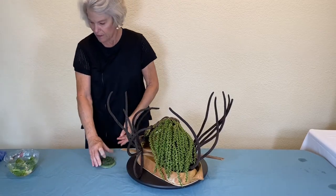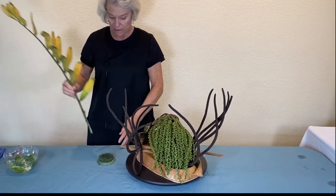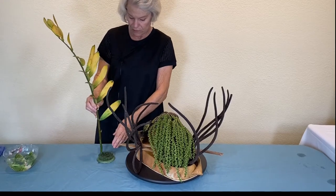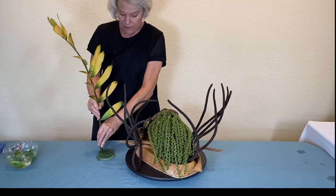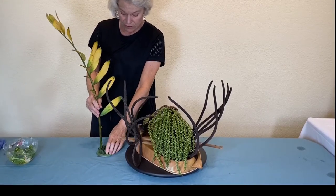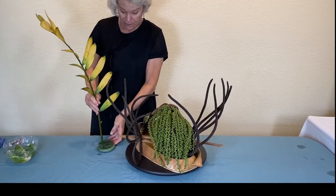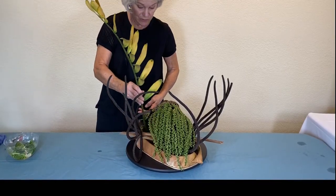I have a Kenzan here and a nice beautiful colored cardboard palm. I'm placing this in here to protect the fragility of my container and for ease — it's just easier to do it this way sometimes.